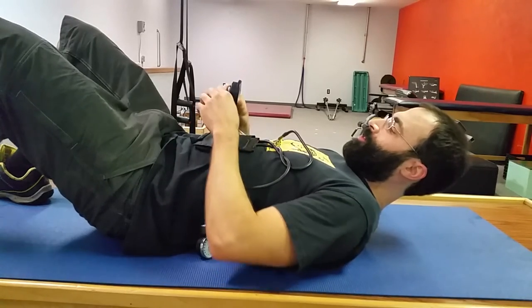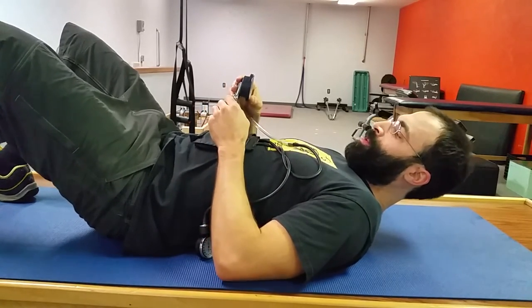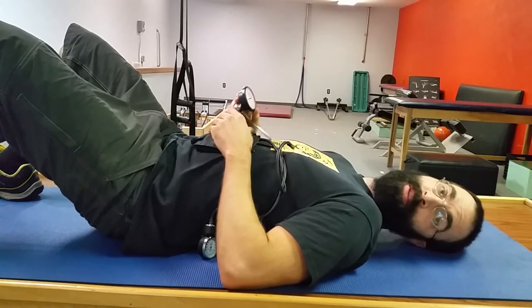This is going to be a little bit of the long version of how to utilize pressure biofeedback for helping out our lumbar spine rehabilitation.